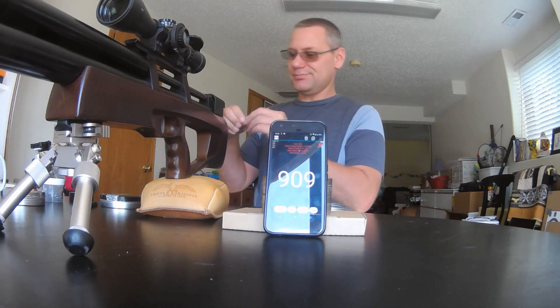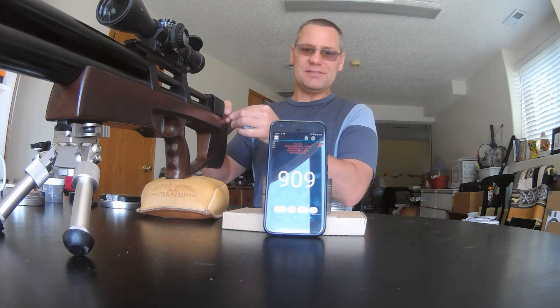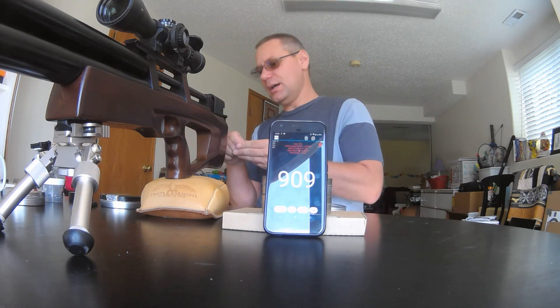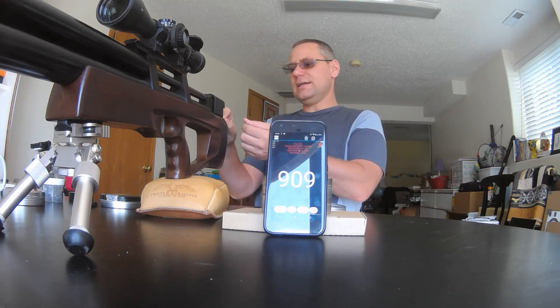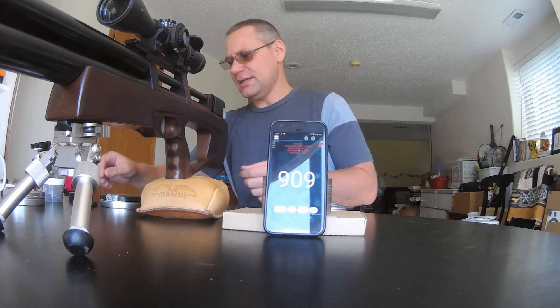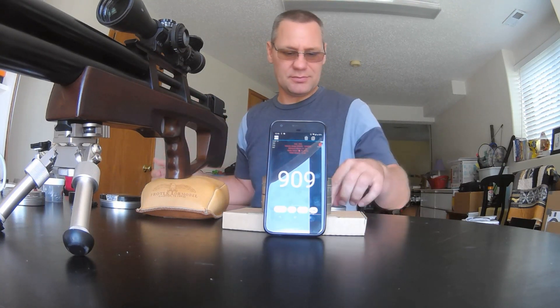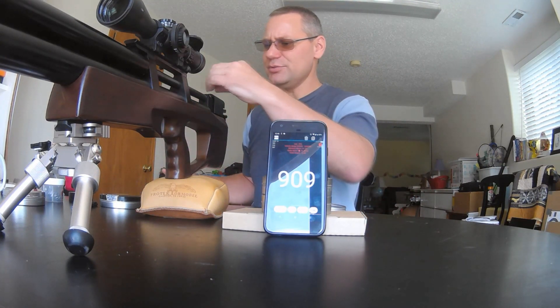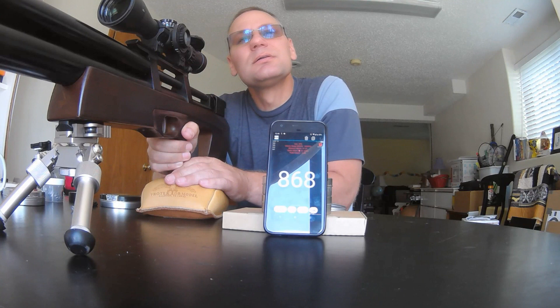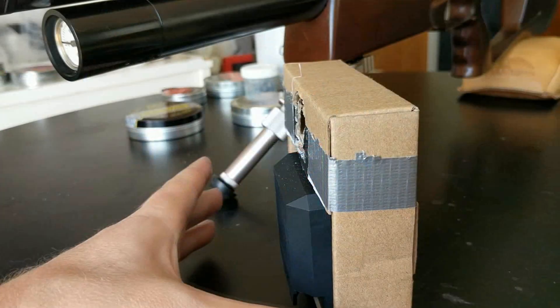Just to make sure the chronograph isn't broken and always reading 900 fps, I'm going to dial this back and put the hammer spring back half a turn, and let's make sure it shoots significantly less than 900 fps. Reading: 868. Okay, excellent — so it's working.